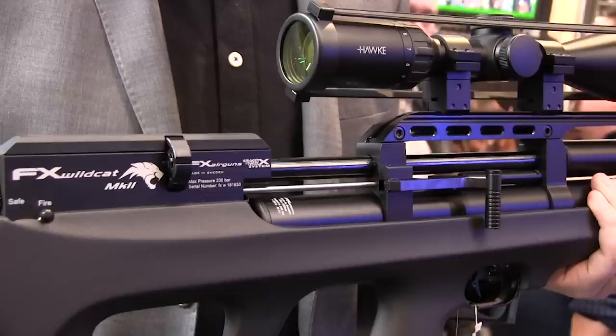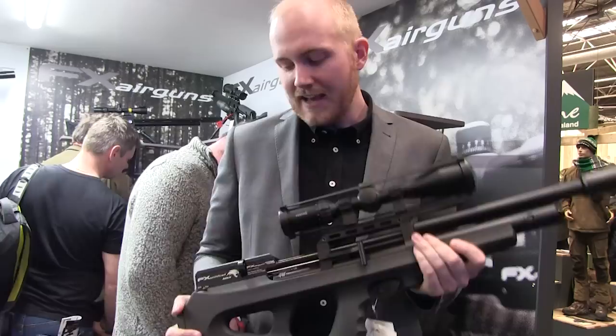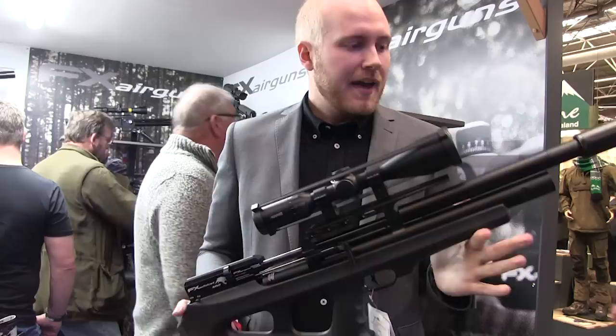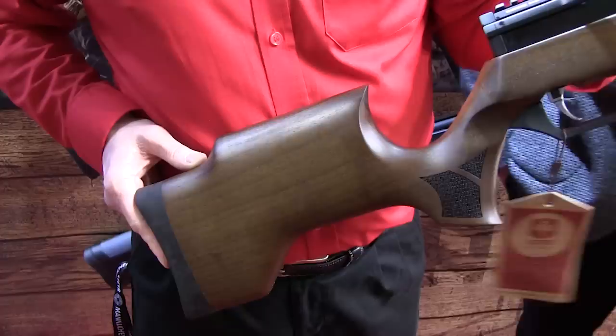There was a lot of interest in new hardware from FX Airguns, including the Mark II version of the famous Wildcat. The latest incarnation shares a lot of the original's winning features plus some exciting new ones. The FX Wildcat Mark II has the fully adjustable Smooth Twist X barrel fitted as standard, an eight-shot rotary magazine, and comes in short and standard configurations with an option to fit your own silencer.